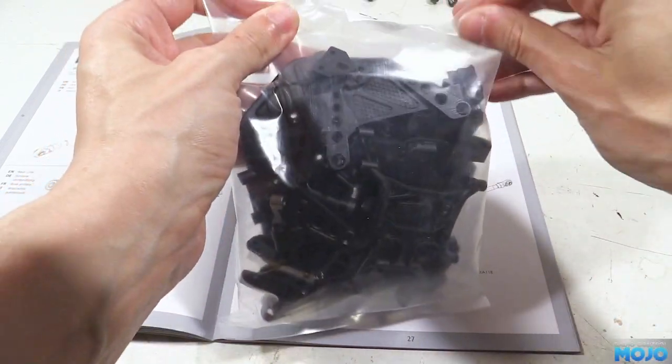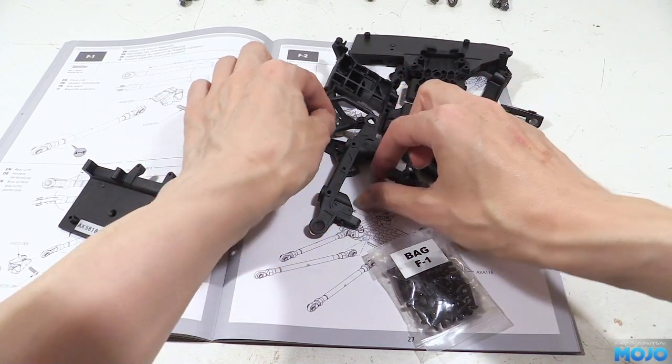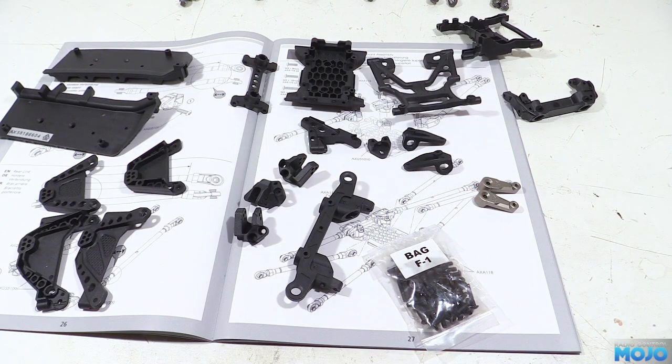In bag F we have loads of plastic parts — all the mounts for the links and dampers, cross members and bumper mounts. We've also got a bag of screws and two metal steering arms.